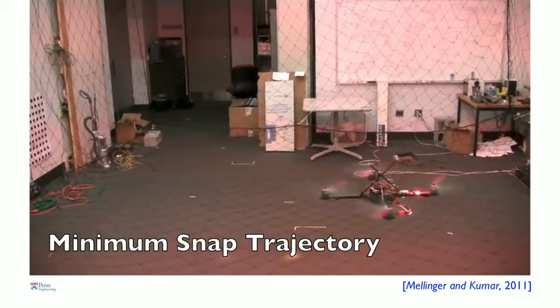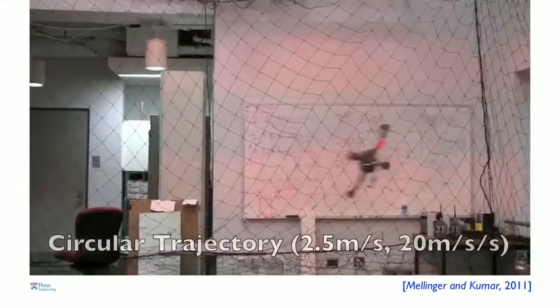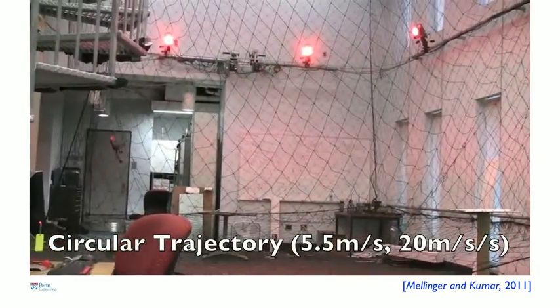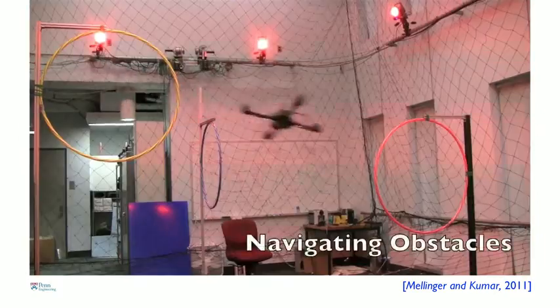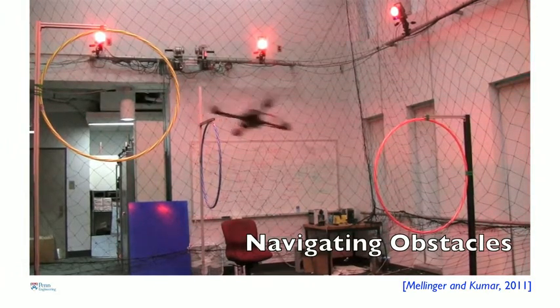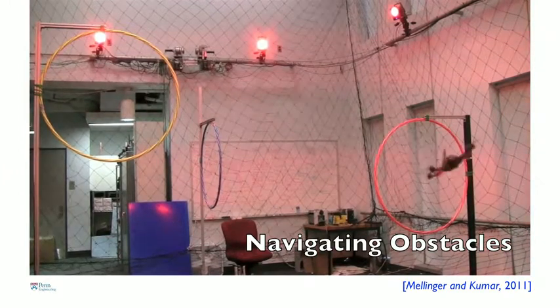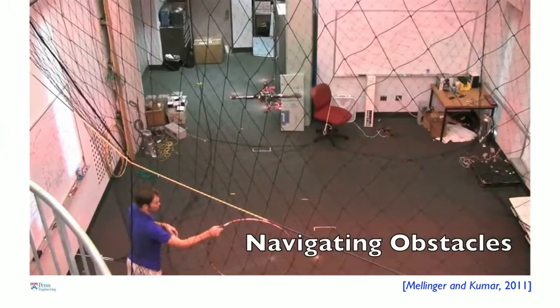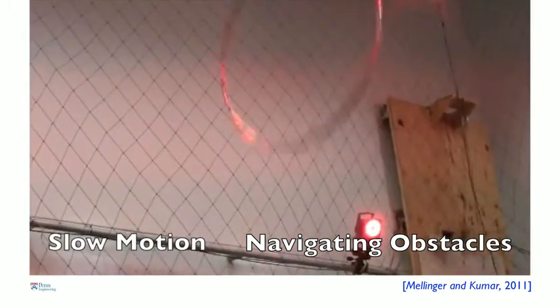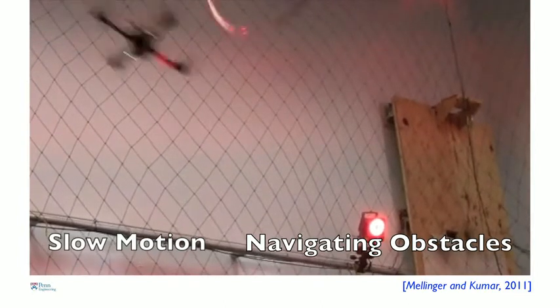Let me show you some examples of what these minimum snap trajectories look like. In the first video, you will see the robot going from point A to point B through an intermediate point. The robot is obviously capable of executing any curved trajectory — these are circular trajectories where the robot pulls about 2 Gs. Overhead motion capture cameras tell the robot where it is 100 times a second and also tell the robot where the obstacles are. The obstacles can be moving, and here you will see Daniel throw this hoop into the air while the robot calculates the position of the hoop and figures out how to best go through it. As an academic, we are always trained to jump through hoops to raise funding for our labs, and we get our robots to do that.